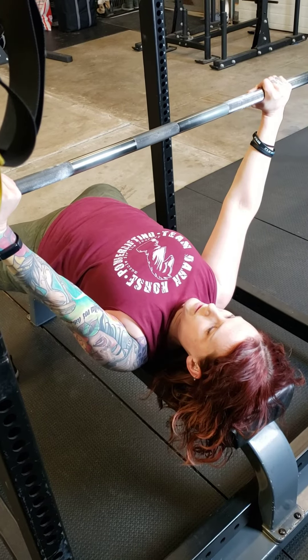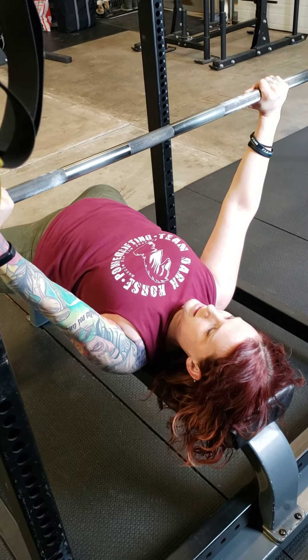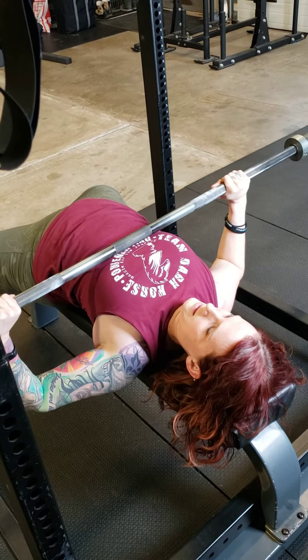One more good bench press. Elbows are slightly tucked, coming back up.